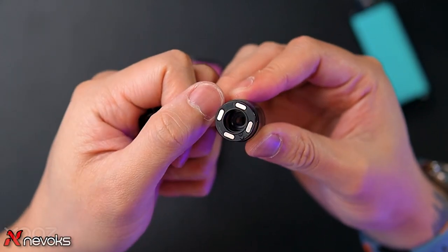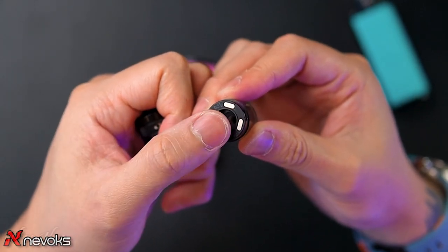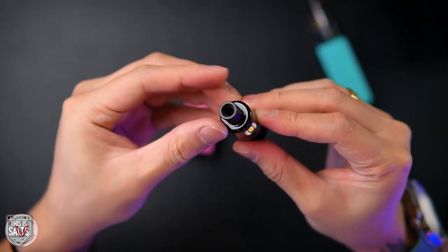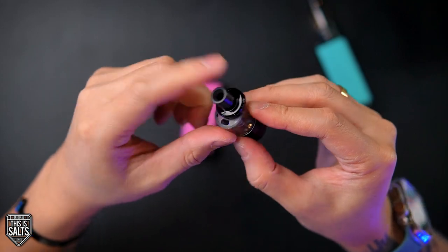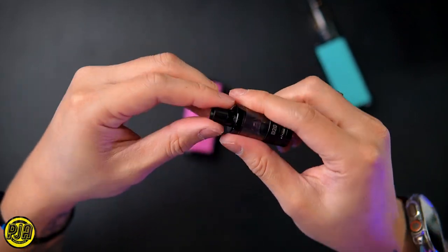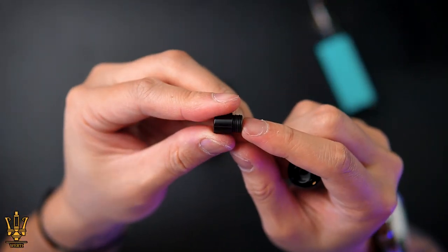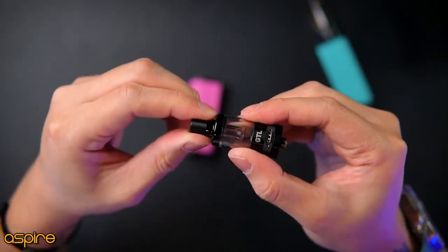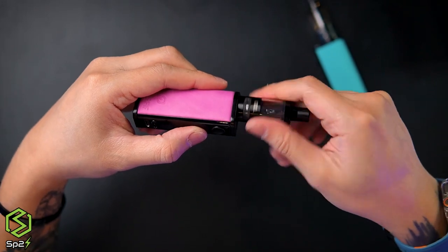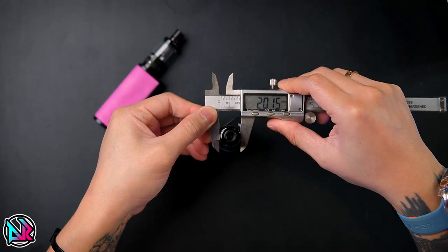You just push in the OCC coil — either the 1.2 ohm or 0.8 ohm — just push it in and pop the top back on. To refill the e-juice, you see the teardrop shape right here — just push and refill. This atomizer holds 3ml. The drip tip is 510, which is changeable, and it has two O-rings and is very tight. There is also a 510 plate so you can put in your own atomizer, but I recommend using their atomizer.